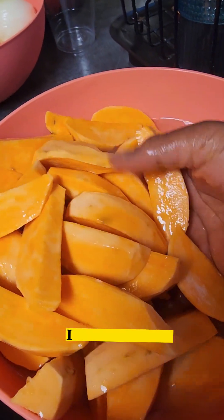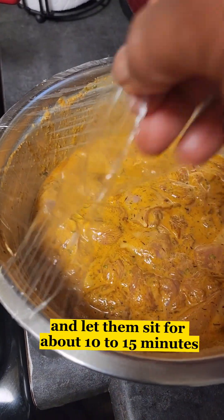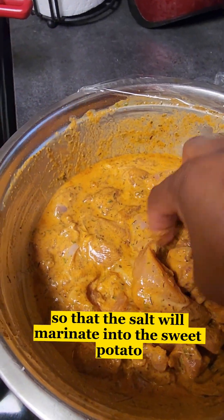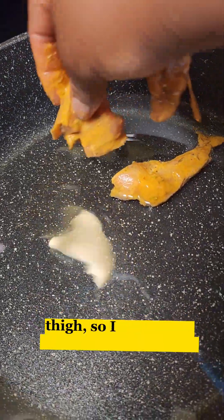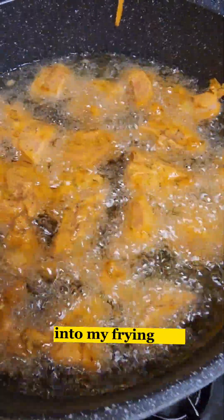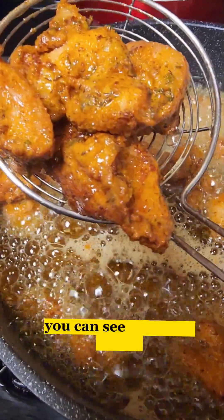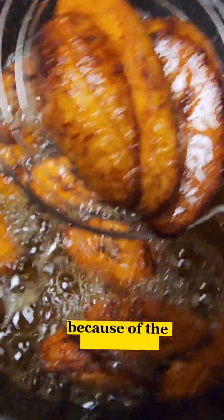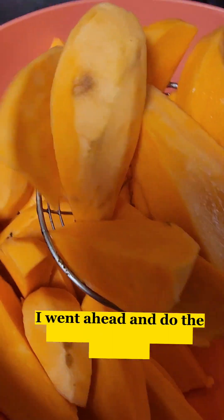I add some water and some salt to the sweet potato, then I set it aside and let it sit for about 10 to 15 minutes so that the salt will marinate into the sweet potato. After that I go ahead and start frying my chicken thighs. I add about one cup of cooking oil into my frying pan. You can see how I started frying the chicken — look at how beautiful they look after frying because of the cornstarch. Then I scoop them out.